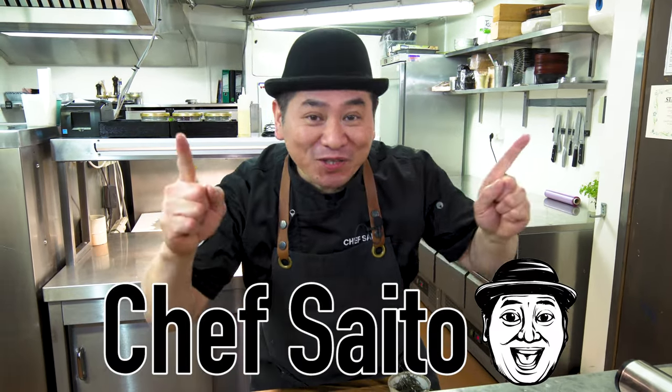Hello everyone! This is Chef Saito! Welcome to my channel!